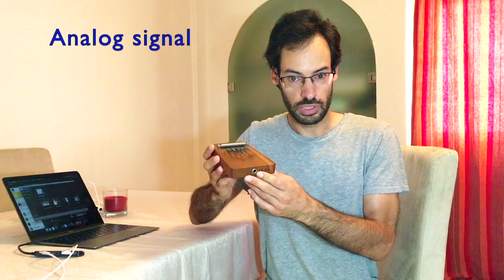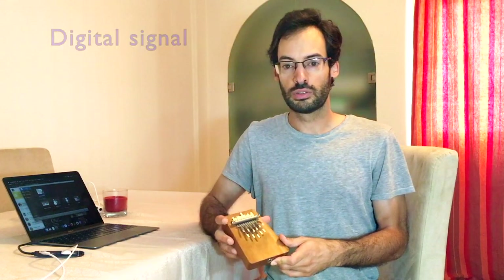Hi, my name is Gil. Some people ask me how to connect an electric kalimba to the computer. Your electric kalimba produces an analog audio signal and you need to convert it to a digital audio signal.